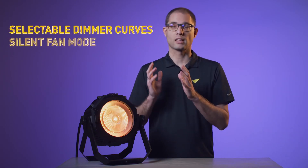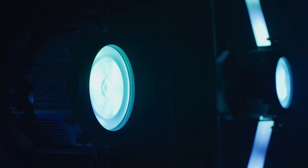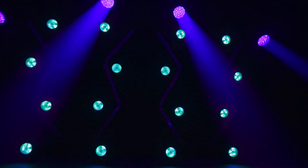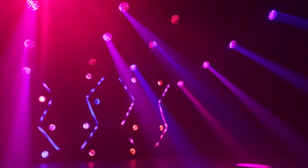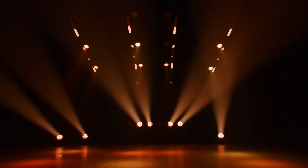Last but not least, the Video Atomic Bolt comes with familiar Martin features such as selectable dimming curves, silent fan modes, flicker-free performance on camera, and an internal effects engine featuring more than 150 macros. So there you have it — the Martin Video Atomic Bolt: an extremely versatile fixture featuring authentic looks and new creative possibilities.